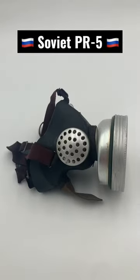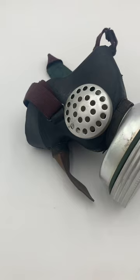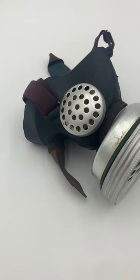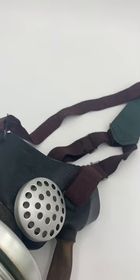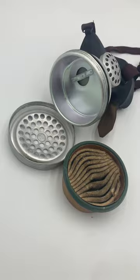Hey guys, this is the Soviet PR-5. It's an industrial half-face respirator made from the 50s and a little later on. Mine is from 1969. It sports a three-point head harness with these rather nice-looking plum-color straps, and a massive felt filter right in the front.